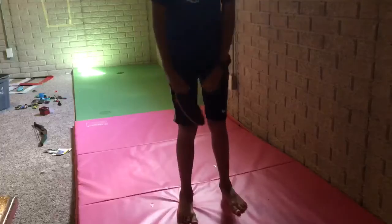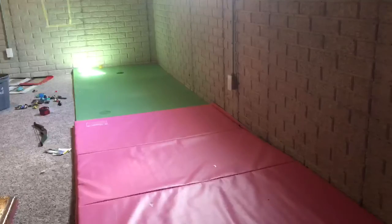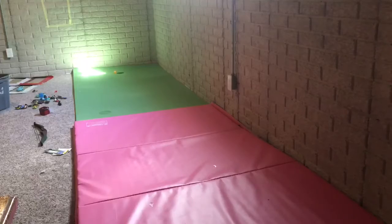This one's called the behind the back bounce. Let's go!